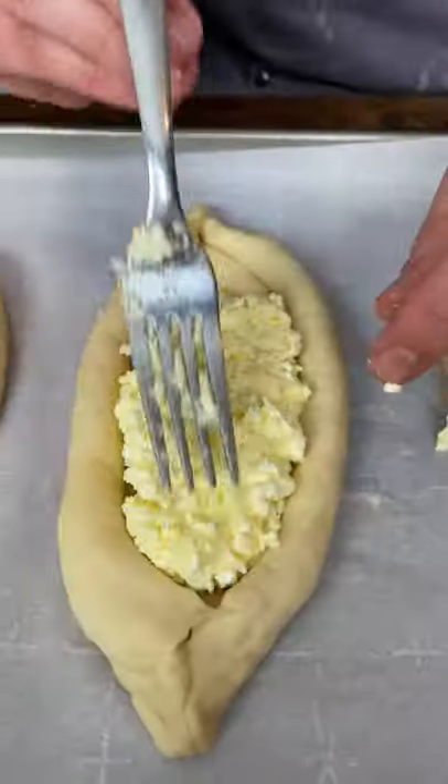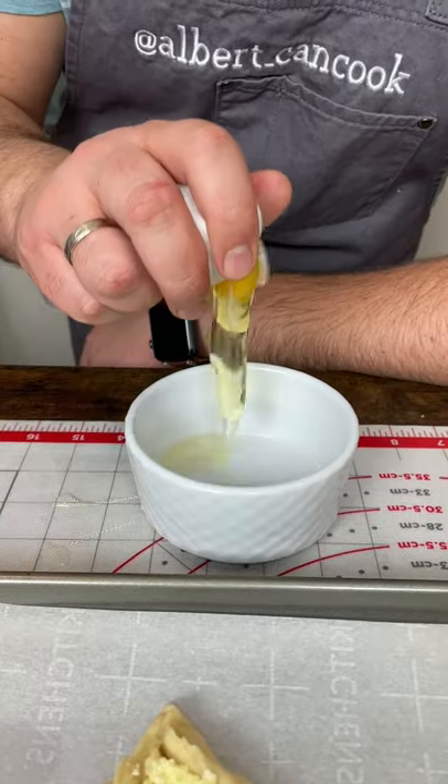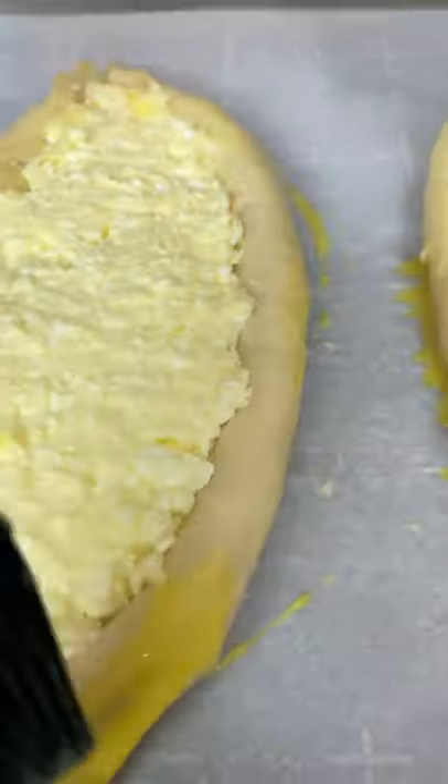Add the filling inside. Make a simple egg wash and spread it over the dough.